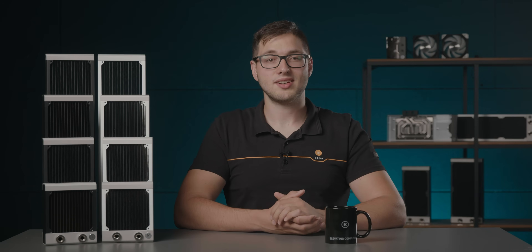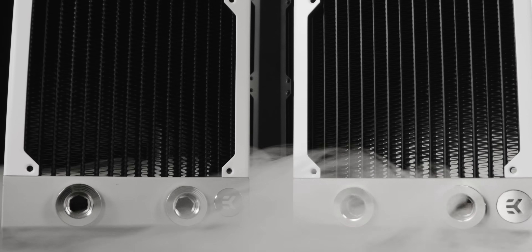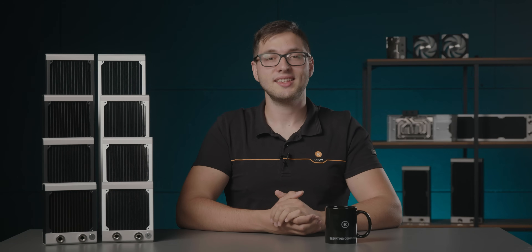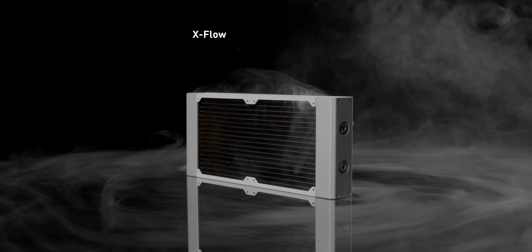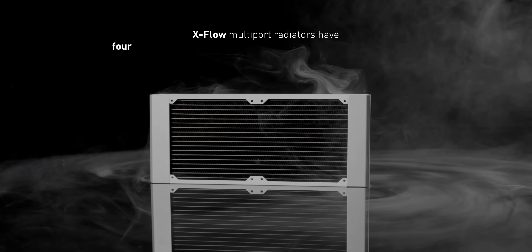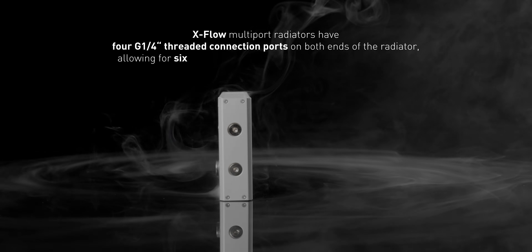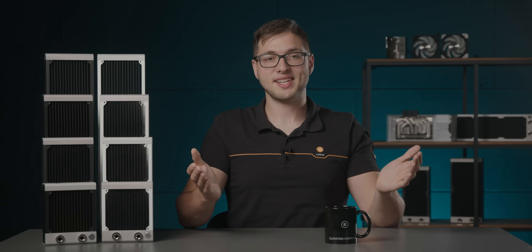Modular plugs and extenders are set into aluminum accent end caps that can be interchanged and configured by the user for optimal tube routing. The X-Flow marking indicates that this radiator works in a cross-flow setup rather than the conventional U-Flow operation. X-Flow multiport radiators have four G1 quarter threaded connection ports on both ends of the radiator, allowing for 16 ways to connect the in and out tube routing.